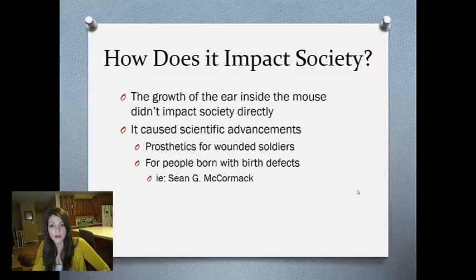An example would be a 12-year-old boy, Sean McCormick. He was born with Pullen Syndrome, so basically he had no bone or cartilage on his left chest. His heart and lung were completely exposed other than his skin, so if anything hit that, it could do serious damage. The Vacanti brothers used the boy's own cartilage cells and grew a chest plate on a biodegradable mold like they did for the ear, then implanted it in the boy and it began to grow.